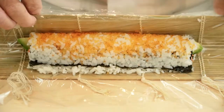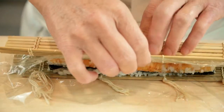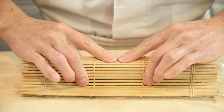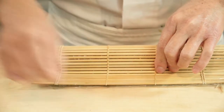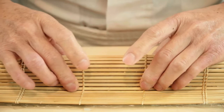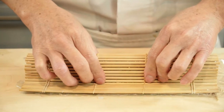Rolling step number two: open the bamboo mat a little bit and turn the roll 90 degrees. Now the roll is completely closed. Press the roll in with your fingertips to set the shape. If you only press both sides in, the top of the roll is rounded. If you press from the top as well as the sides, the shape of the roll is squared. Remember, press tightly so that the roll won't fall apart.